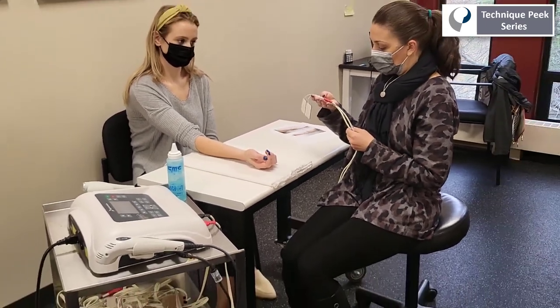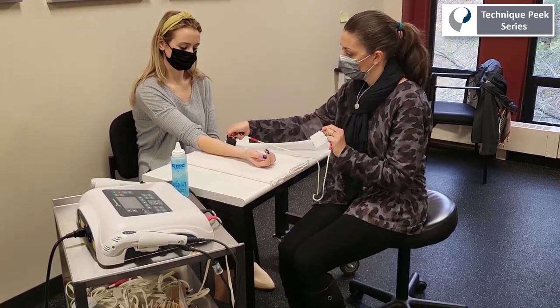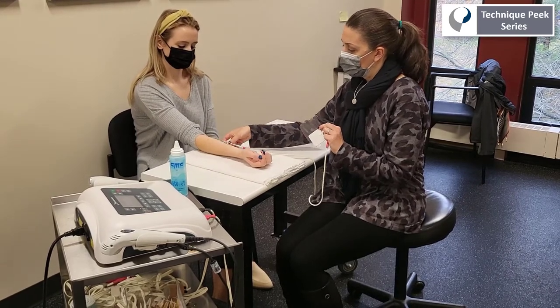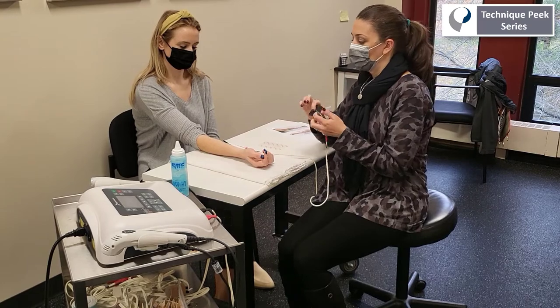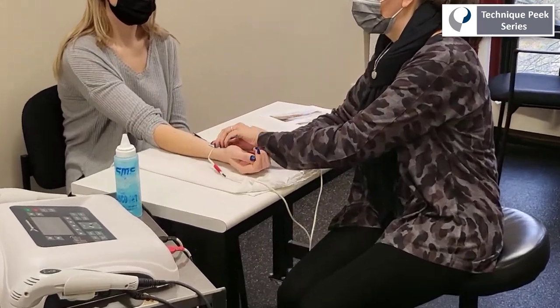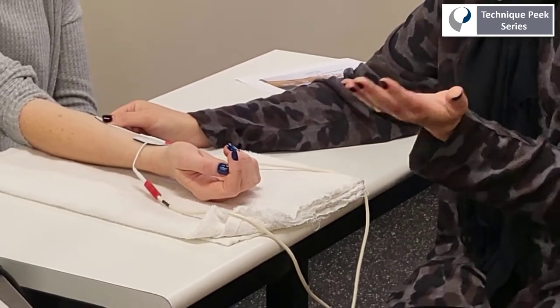We could use palpation with attempted finger flexion to locate that muscle belly, and once we've located it, we can place our proximal electrode — our active electrode — over that muscle belly, and then place one distally, at least one pad width away from that proximal pad, over the tendons to create a circuit.